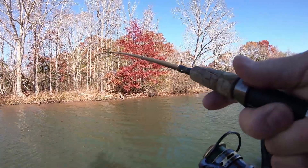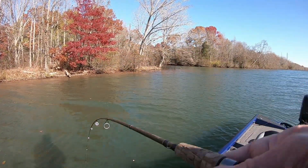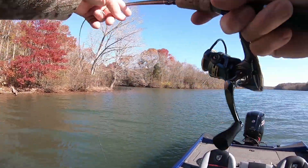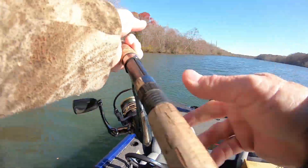All right guys, I'm fishing on the river end of the lake. Found some fish right here — they're moving in a school. I had to run them down; I spotted them way back there and followed them up here. They stopped right here and I couldn't get them to hit me.